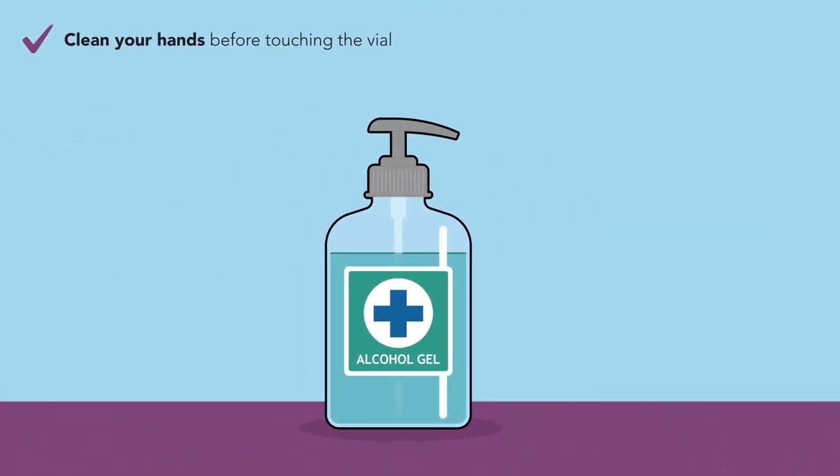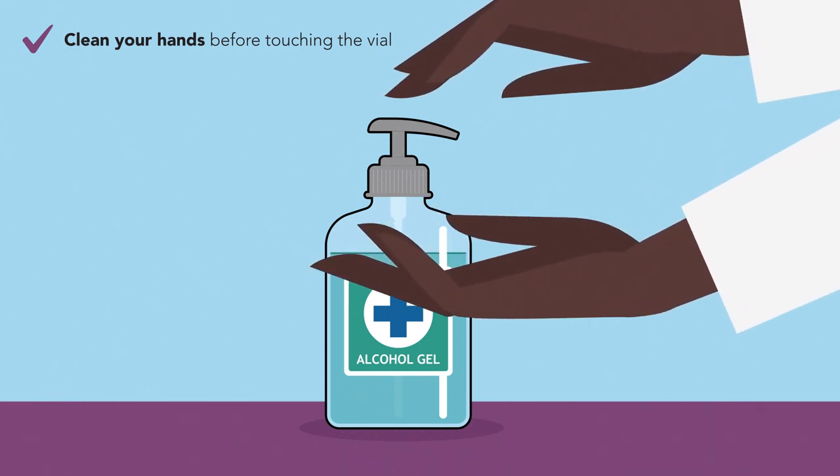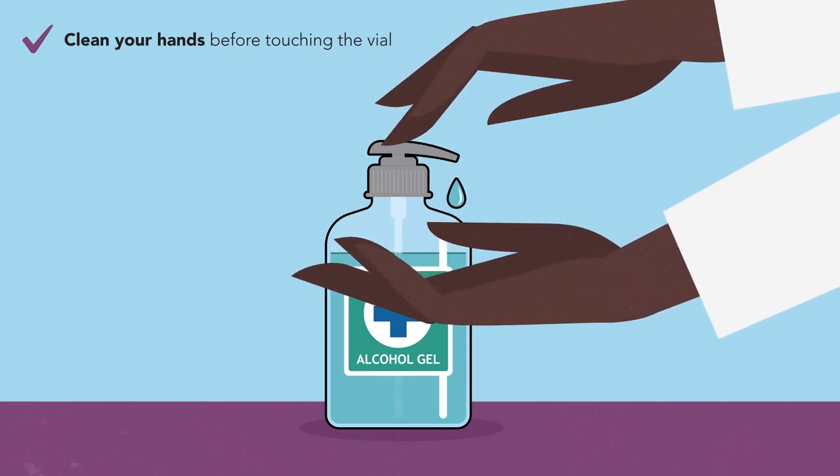Step 2. Clean your hands before you touch the vial so that you don't get germs from your hands onto the vial, because they could get inside the vial and contaminate the vaccine.